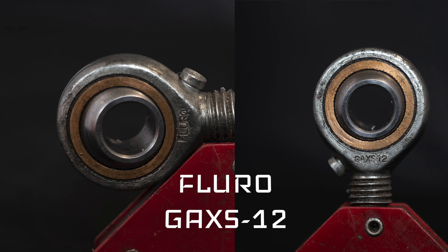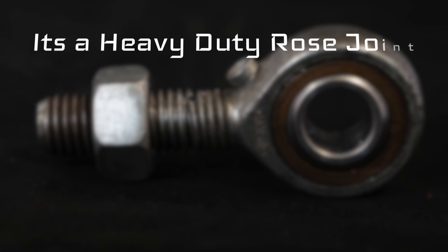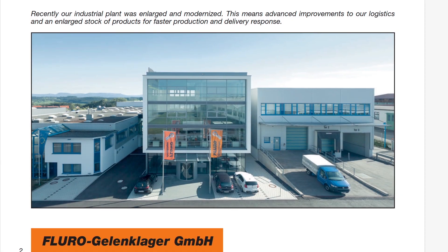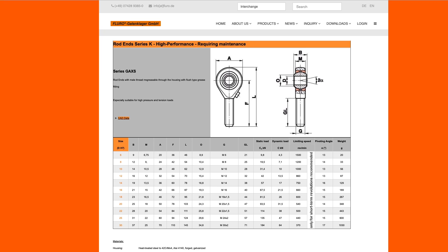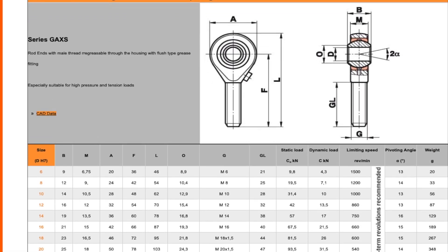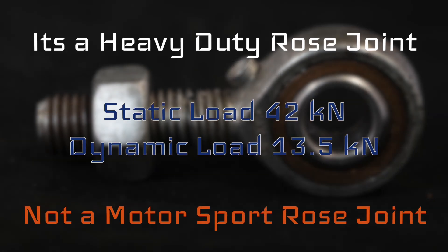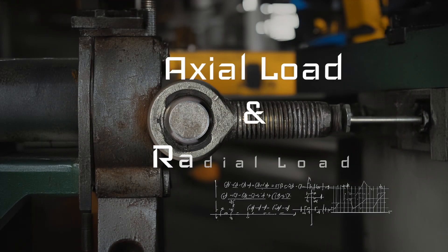I started surfing the internet and found a lot of information. I found out it's a heavy-duty rose joint and not one for racing purposes as such. The company is Fluro, located in Germany, a very well-known company providing lots of datasheets and data. Looking up this part, I could find that the static load is only 42 kN, but the dynamic load — which is even more important — is as low as 13.5 kN.